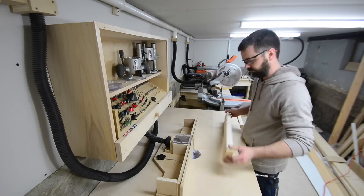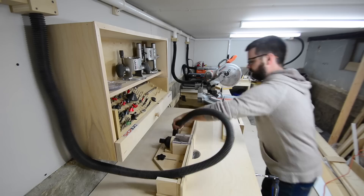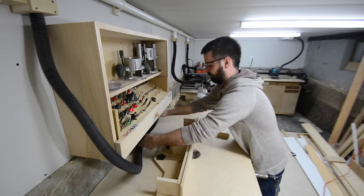For the router table it's the same thing — just open up that blast gate. I did add lots of extra hose here so you can clean up around the router table itself.